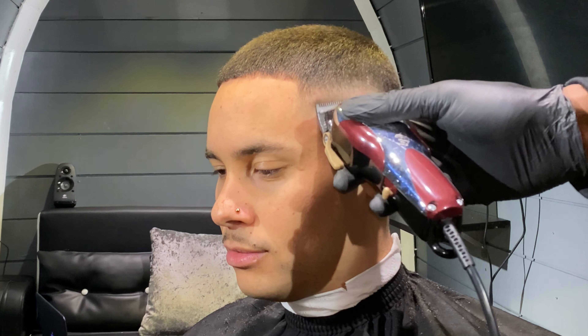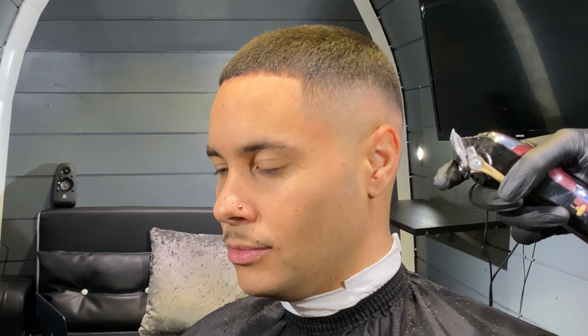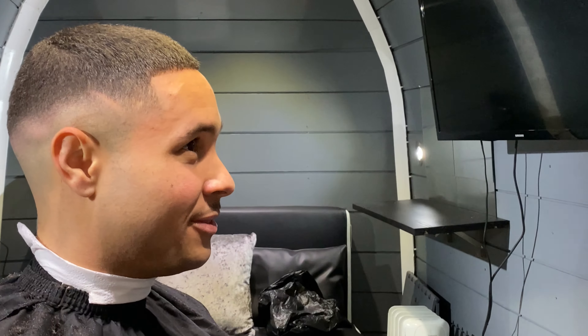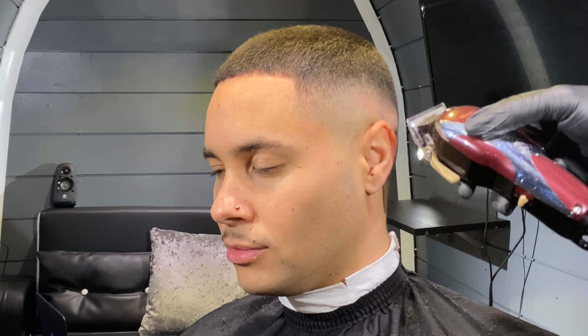Do some detailing and look for any dark spots or clumps of hair that weren't faded properly during the earlier stages. If they're towards the lower part of the fade, use a 0.5 guard with the clipper at its lowest setting and rub out the dark spots using the corner of the clipper. If it's right at the bottom, remove the 0.5. If it's towards the top of the fade, use the level 1 guard. You're not placing the clipper flat — just using the corner to rub out each clump.